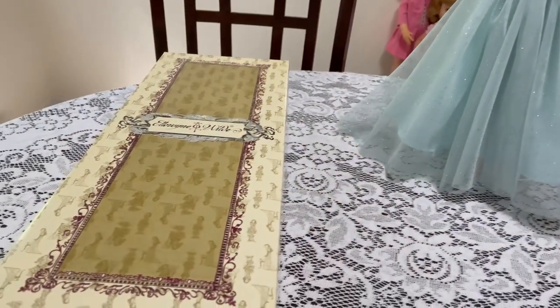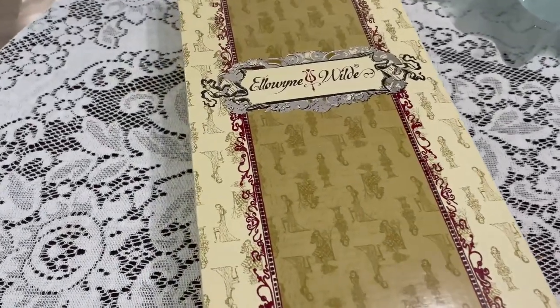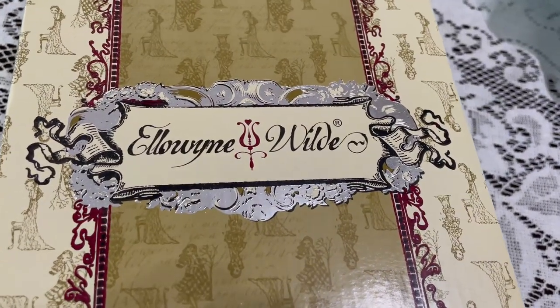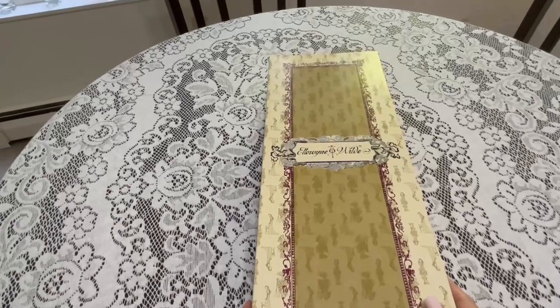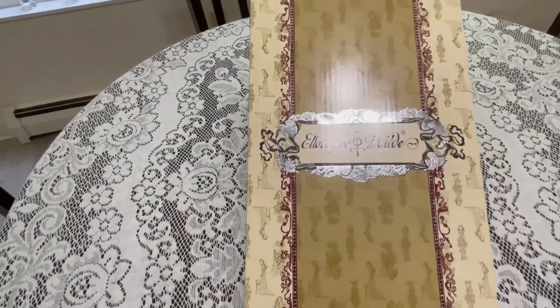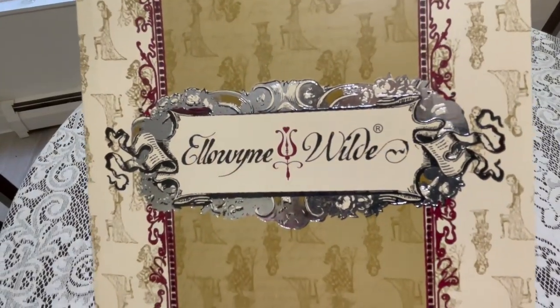She was the first one in my collection. I have unboxed her before — I've had her for a while now and I've had her on display. But I have put her back in her box so we can kind of show a box opening, even though it's not officially a box opening. But this is the box, and how wonderful is that artwork on there? The boxes are beautiful.